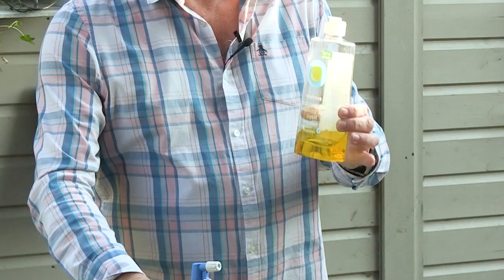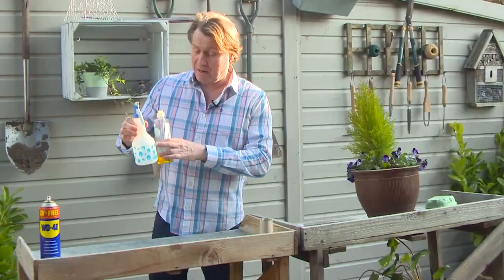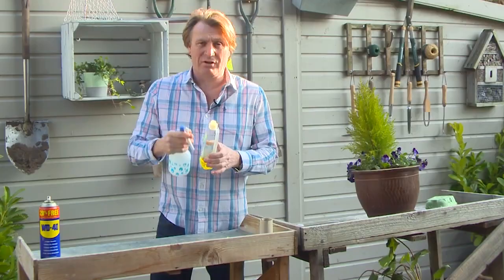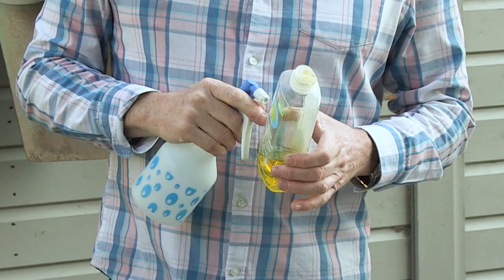Simply mix some of the washing up liquid with a bit of water inside a hand mister, spray over the top, and the detergent breaks down part of the outer skin of the aphid. It's as simple as that.